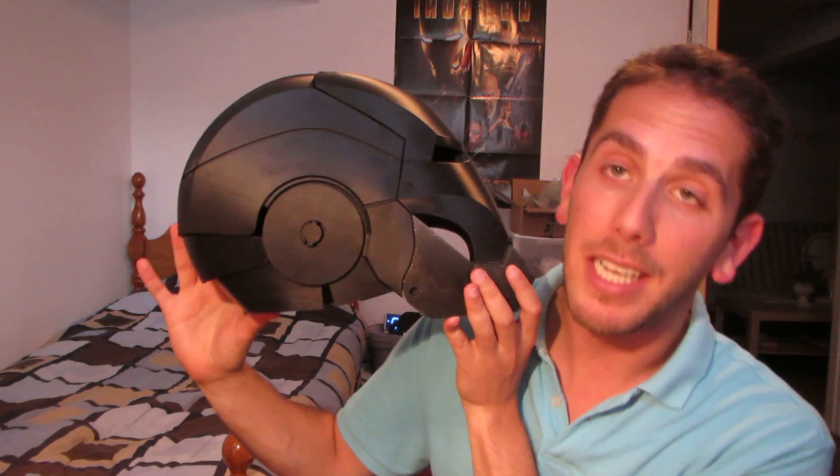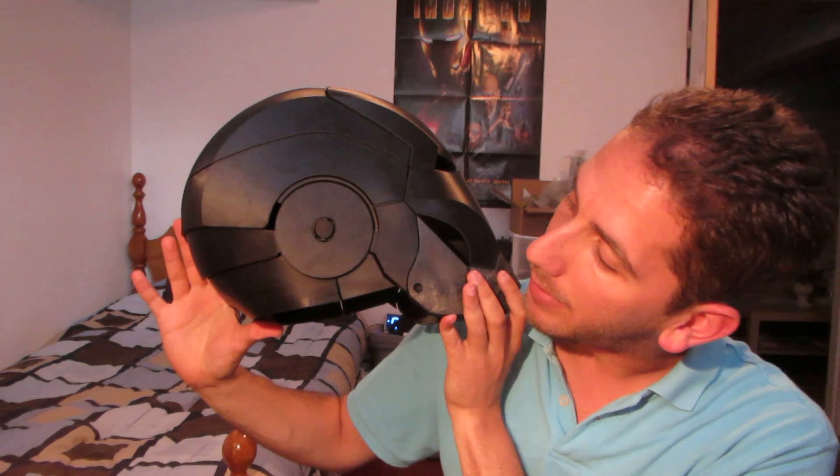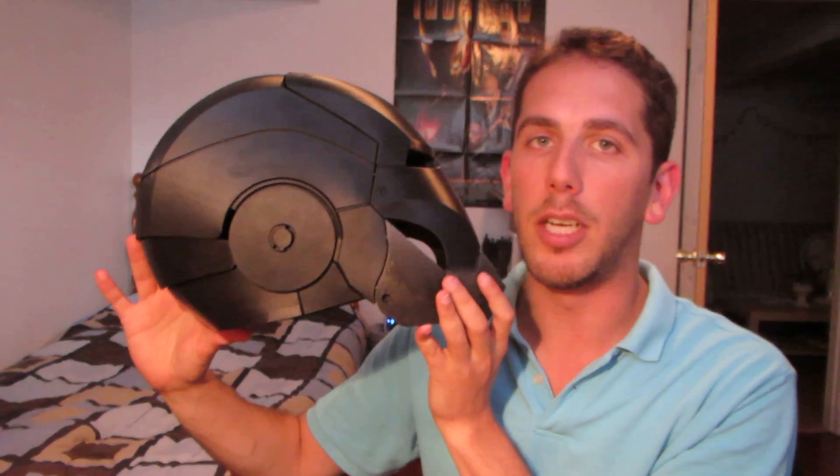It took a lot of planning to get that to work, but it's just so smooth and it uses the already existing design of the helmet to function.